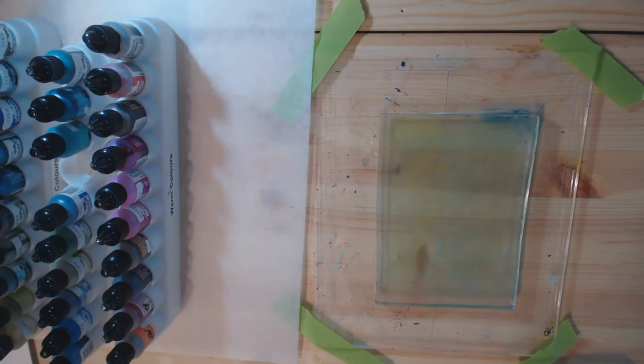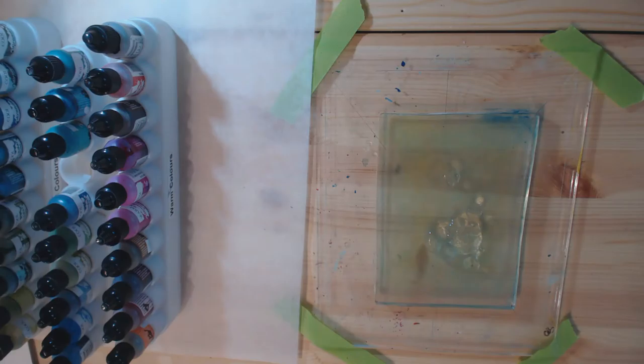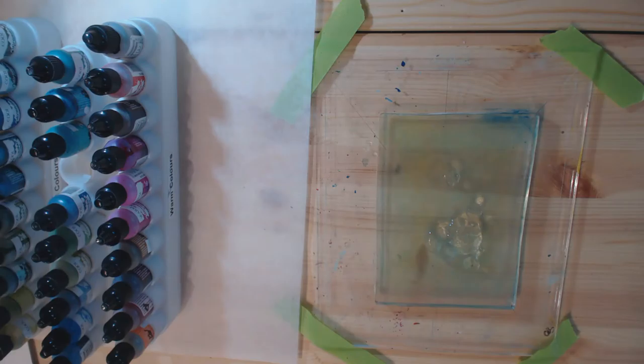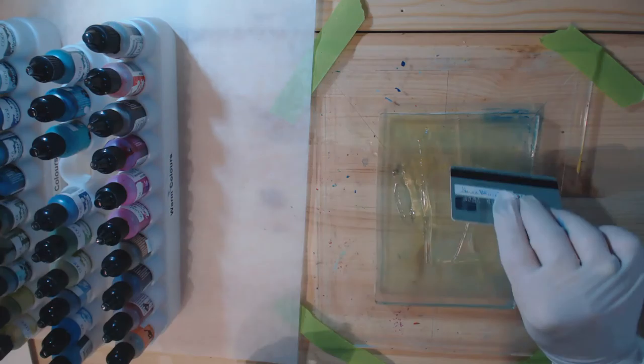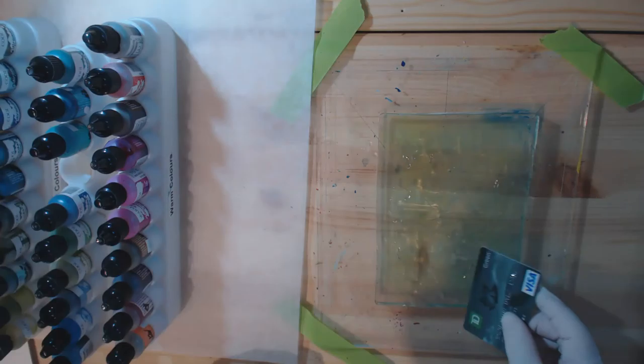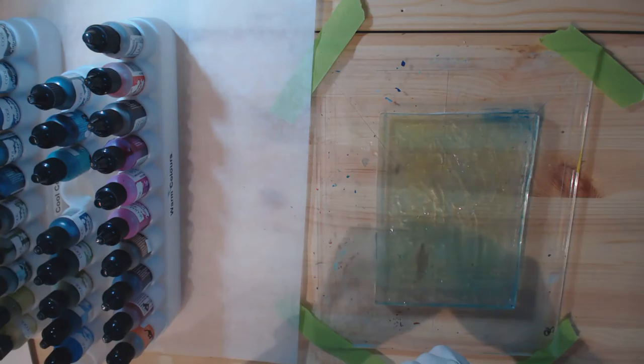The second technique I want to show you — the one from the Joggles YouTube channel — was using hand sanitizer as your base and then putting alcohol inks on top of it. She recommended putting a fair amount on and spreading it out with a brayer or a flat edge like a credit card. You'll get some ridges, which are fine — they add texture. You want it fairly thick so the alcohol inks bloom out like they would on Yupo or photogloss paper.